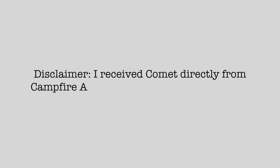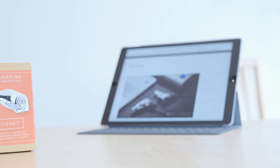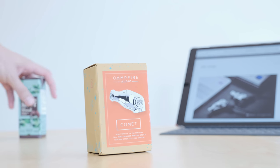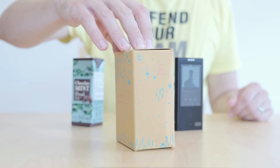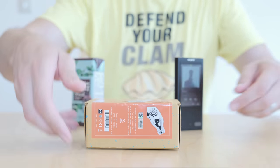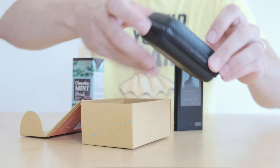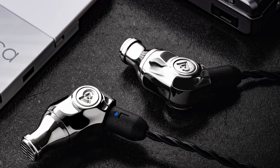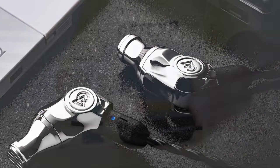I received the Comet directly from Campfire Audio whilst their reps were in Tokyo. I paid nothing for it nor have been prompted to return it. It goes for $199. Its specs are: 20Hz to 20,000Hz frequency response, 97dB sensitivity, 48 ohms impedance, single full-range balanced armature driver with custom vents, a beryllium copper MMCX connection system, and stainless steel body.